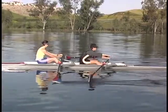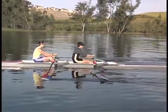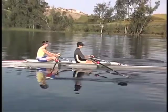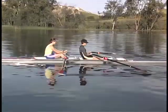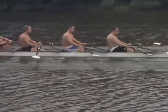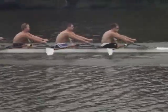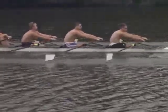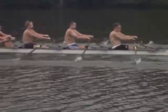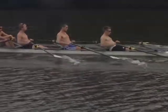Back and arms, sometimes called pick swing drill, teaches coordination between the body swing, arms, and the release of the blades from the water. It can be done on the square or with a feather. The key points are placing the blades in the water, finding resistance, hanging on straight arms at least until the body passes the vertical position, and keeping pressure on the footboards until the blade pops out of the water.